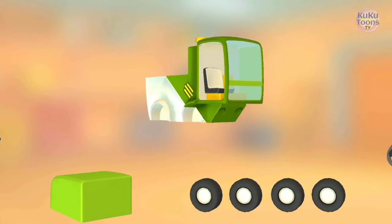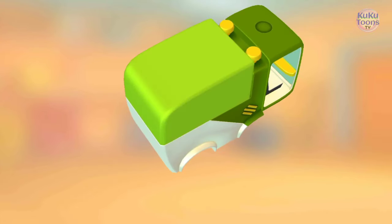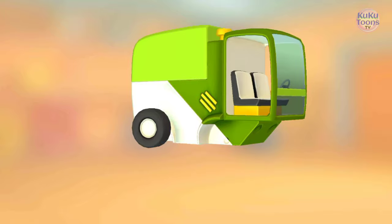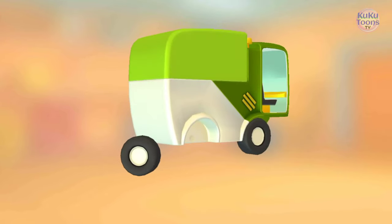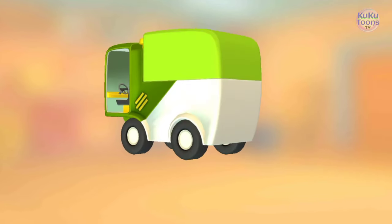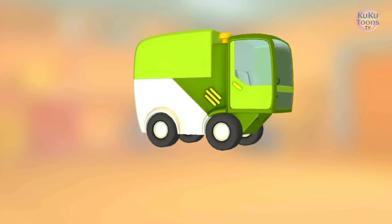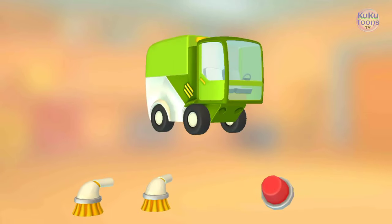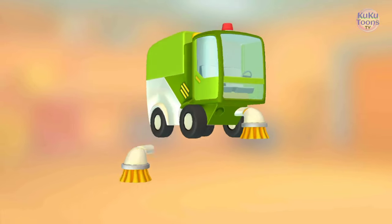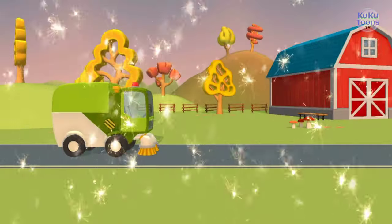Seat, seat, garbage container, steering wheel, wheel, wheel, wheel, wheel, door, door, strobe light, brush, brush. Excellent! Now the street sweeper is ready too — let's go!